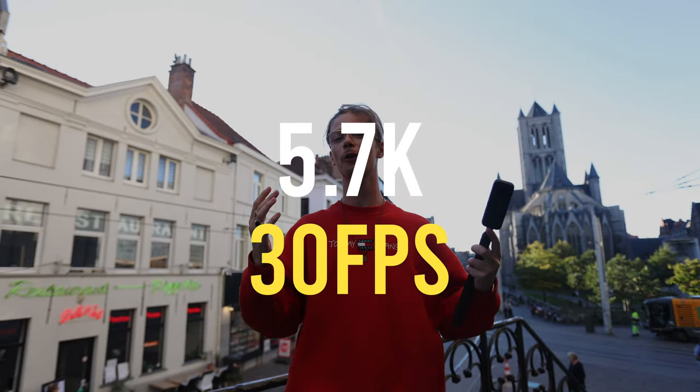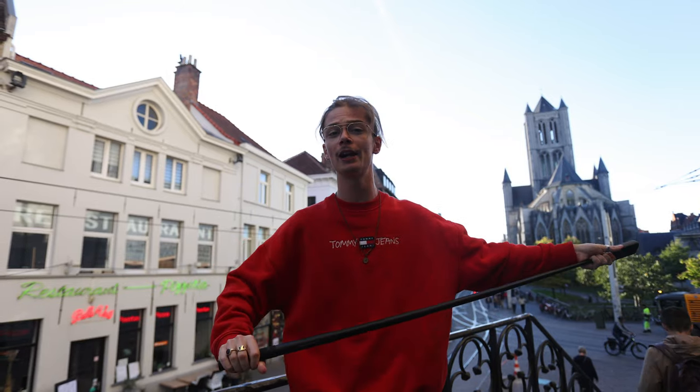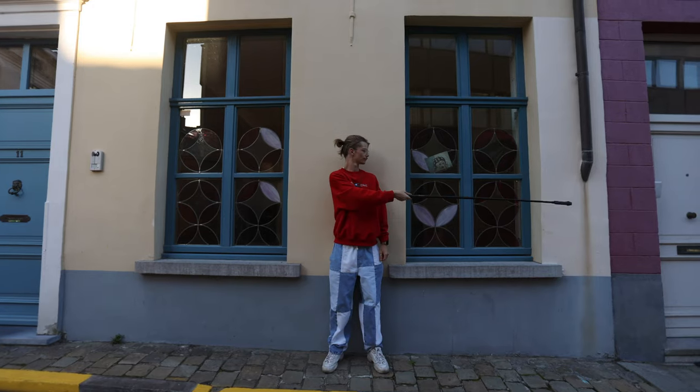Time flip. You want to put the camera in 5.7K, 30 frames per second. You put it on the selfie stick, extend it all the way. For this shot, you want to place yourself with your back against the wall and just swing the camera alongside the horizon from one side to the other, and we're going to repeat this in multiple scenes which is going to stitch everything together.